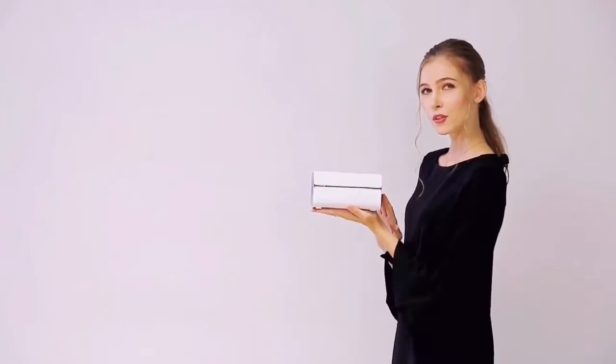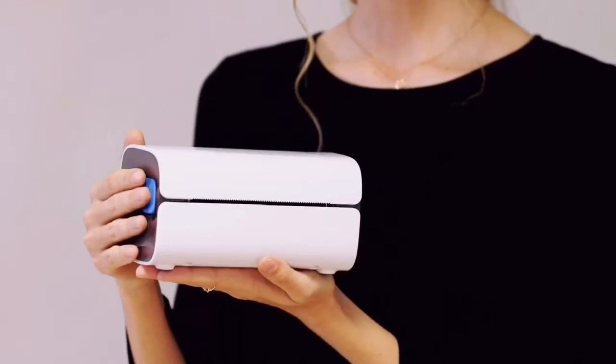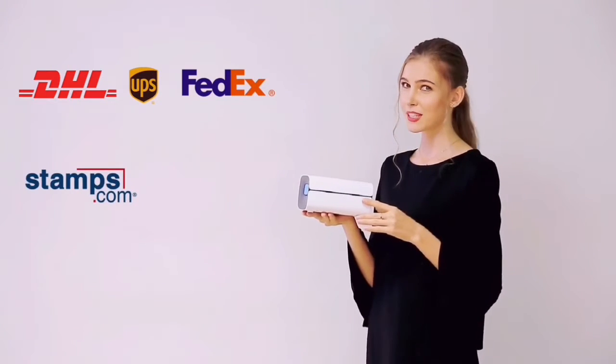Albuo Label Printer, with its advanced mechanism and electric circuit designs, is compatible with all major shipping platforms, such as DHL, UPS, FedEx, USPS, Stamps.com, and ShipStation.